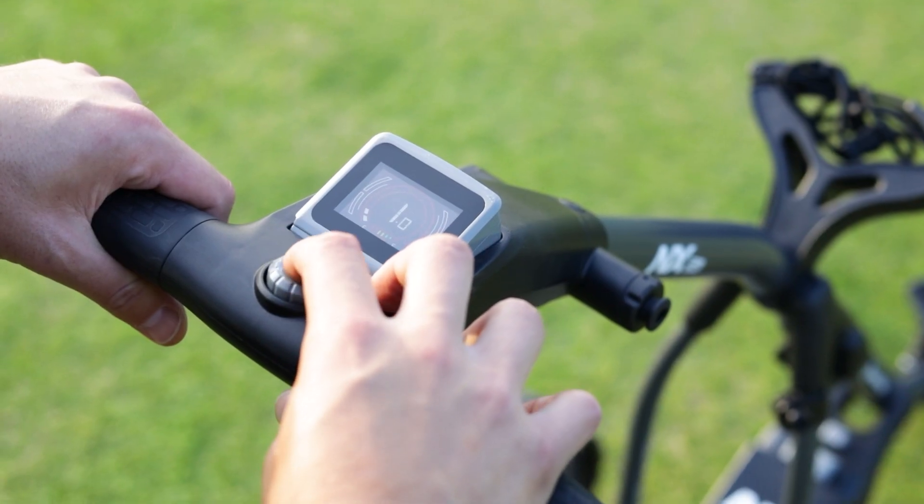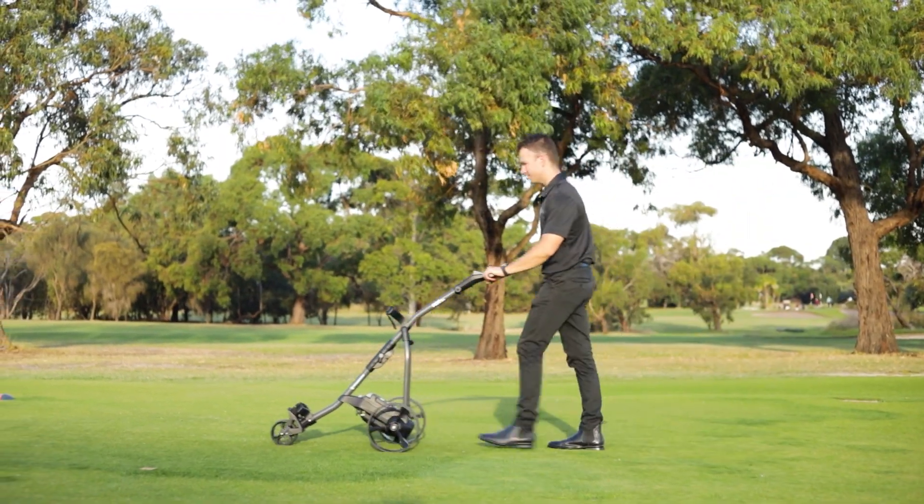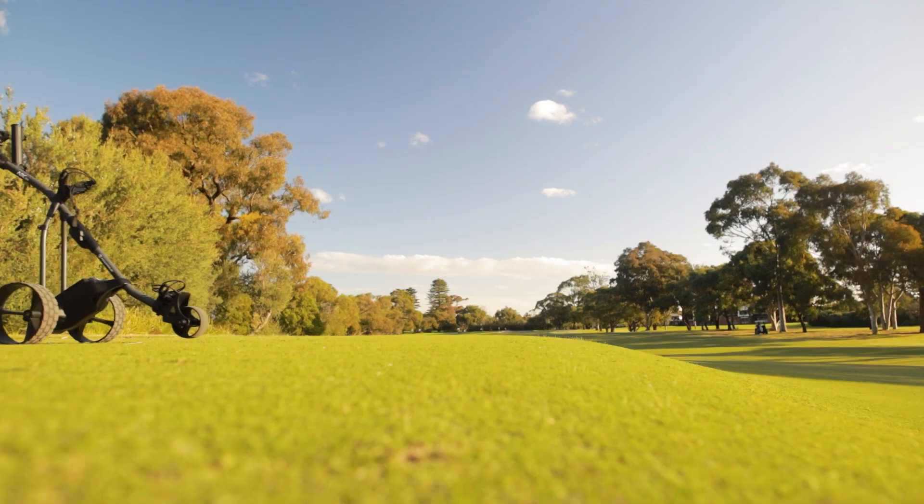The NX also offers an incredible 17 different walking speeds by using half-speed settings from speeds 1 to 9.